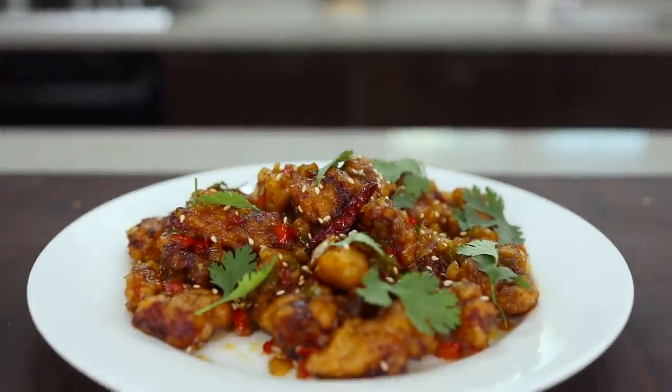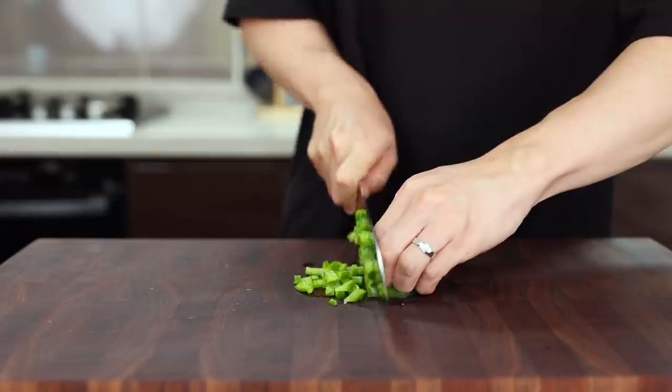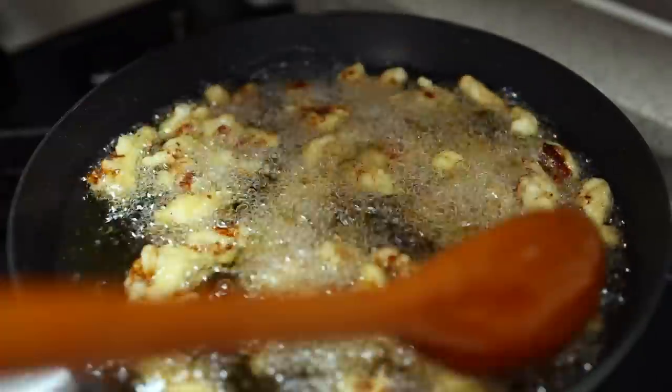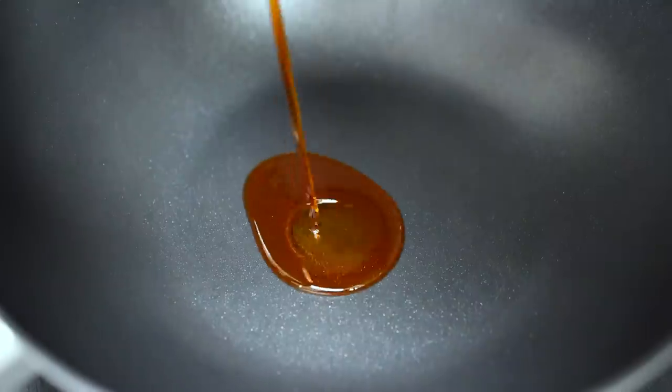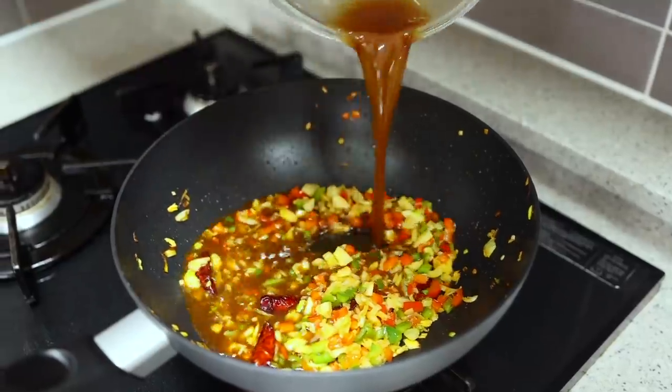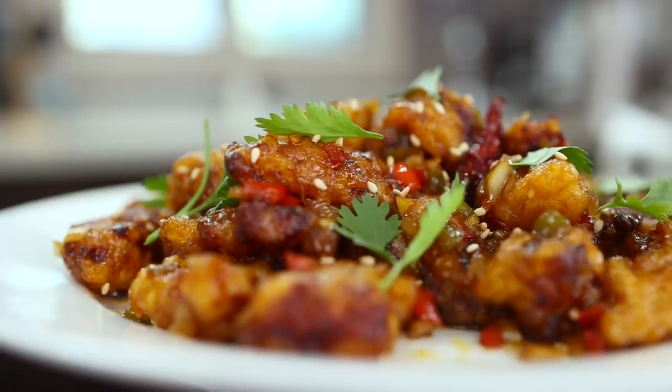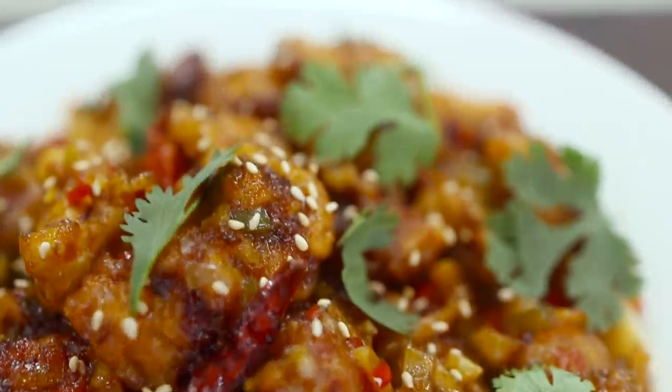Today, I dare say, you will experience a whole new world. Alright, let's get started. Today, we are making Kampungi — spicy garlic fried chicken.